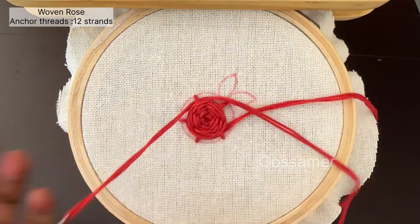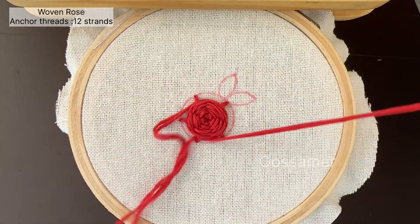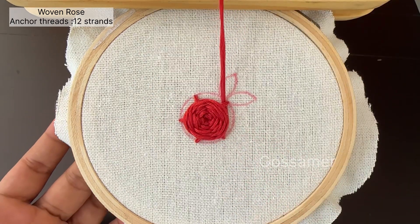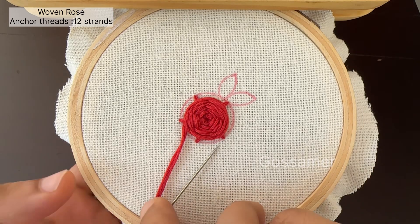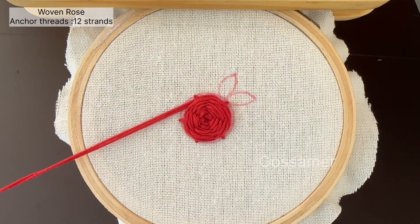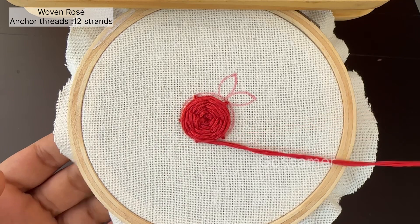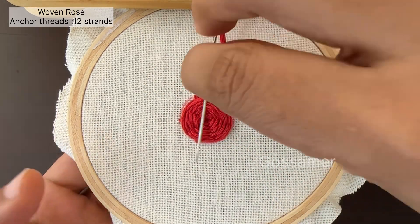Make sure that you are using 12 strands, because the flower should be very thick and circular. For the flower to be really circular, you have to make sure that the basic stitches done in the beginning must be of the same size. Keep on weaving the thread until the base stitches are completely covered.